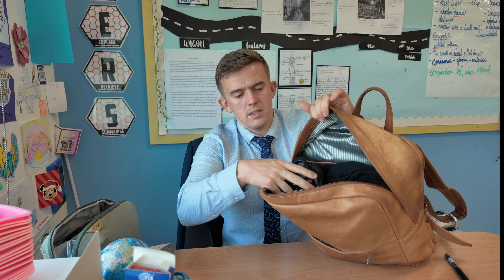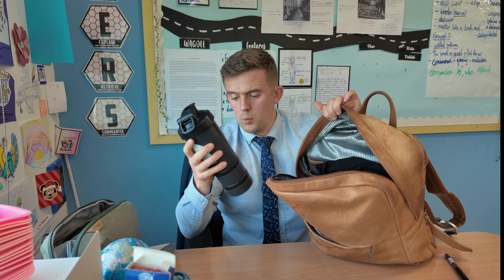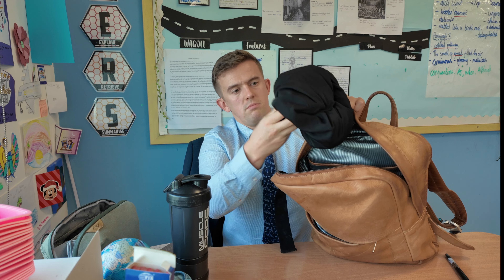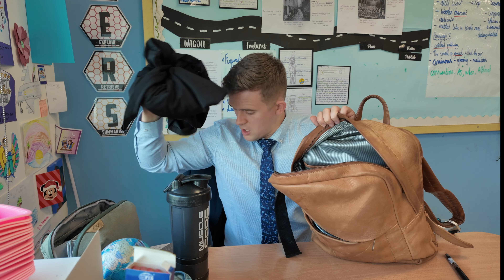Further down inside here, there's a protein bottle because I'll go to the gym after work, so that's always great to have with me. Gym clothes, bits and pieces, socks, whatever I can find — at the moment this is a Gymshark set.